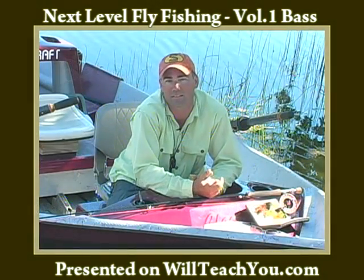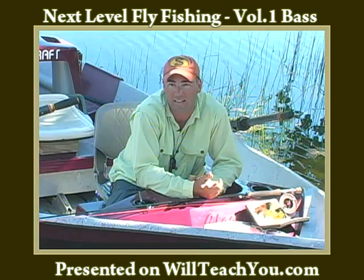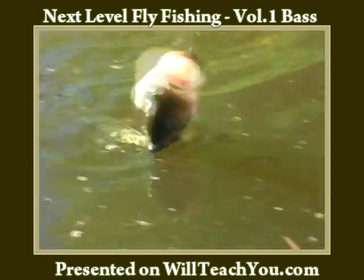Hi, my name is Chris King and I'm a fly fishing guy in Northern California. I've been fly fishing for about ten years. And one of the great things about the sport of fly fishing is that you can fly fish for every species of sport fish that there is.